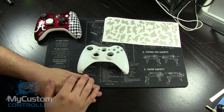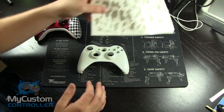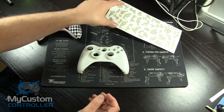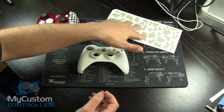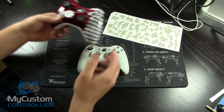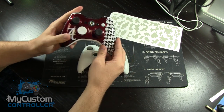Hey there, it's GoGreed with my custom controller. Today I wanted to talk to you about how to use our Digicamo paint mask to actually make a Digicamo controller. They're awesome and they look great, but one of the tricks to a Digicamo is a lot like this Alabama controller that we made here. There's a pattern to it and it's really hard to make a pattern look right on a controller.